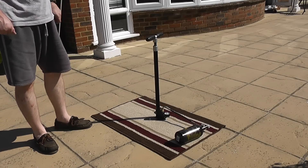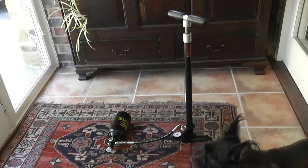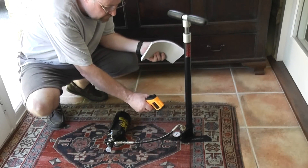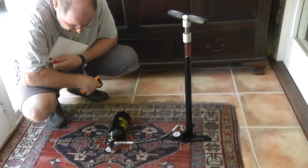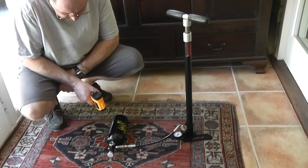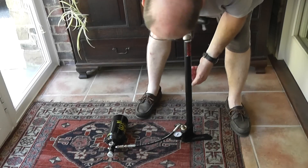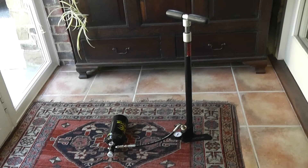I brought everything inside because it was getting really very hot in the sunshine — the bottle was at 42 degrees centigrade and the pump at 47 degrees. A lot of that is due to compressing the air, but it was also in direct sunlight on a warm day. After about 20 minutes cooling down, the bottle is at 32 degrees and the pump at 31 degrees. We're down to about 108 bar, so it dropped 5 bar with that temperature drop. I'm going to pump it up now.